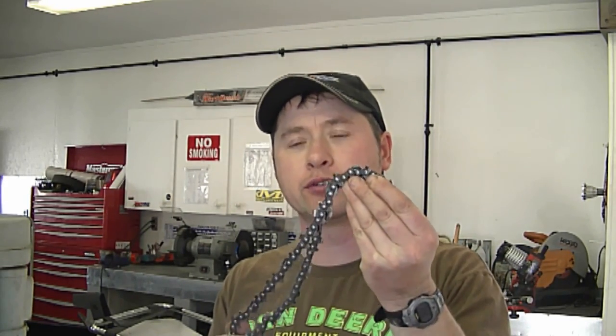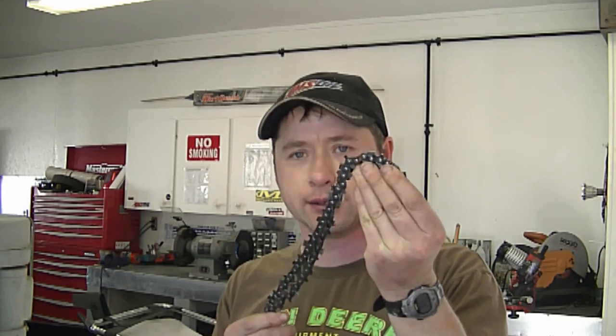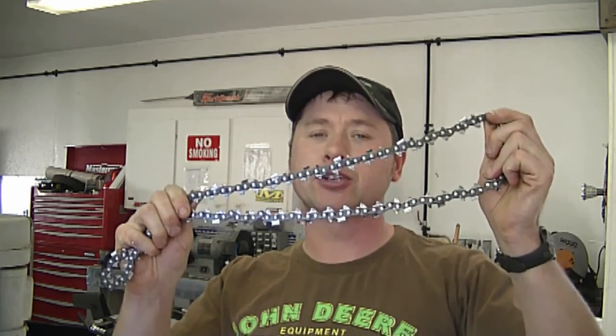A lot of people email me asking: how do I get the correct chain for my chainsaw? My best advice is to just bring your old chain to your local small engine dealer that sells chains and they can match it up for you.